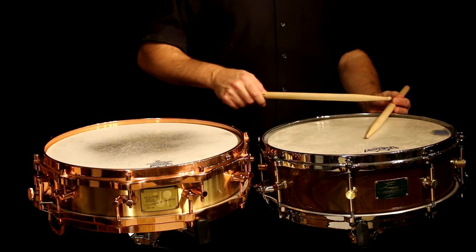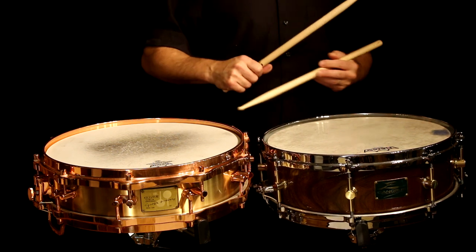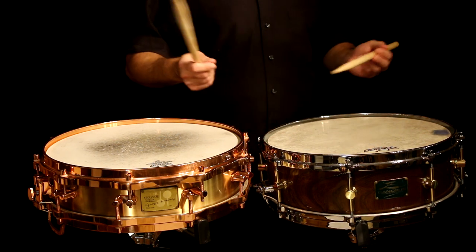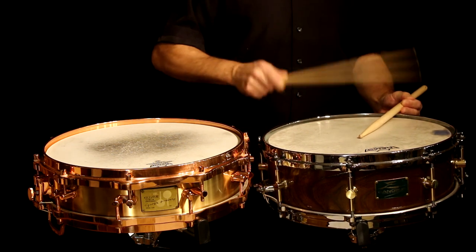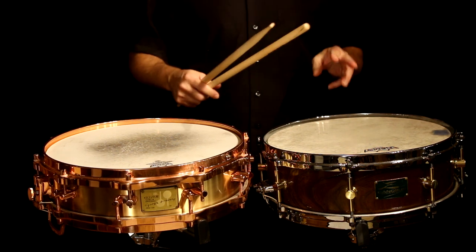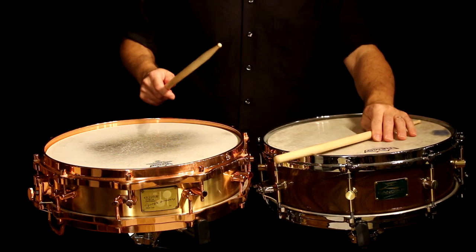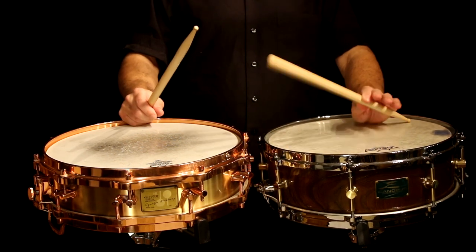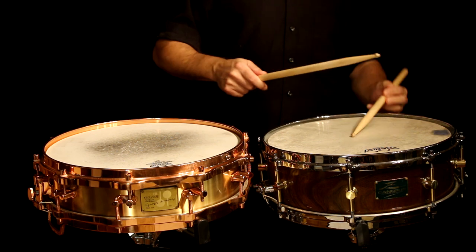You can also do a stick shot with the stick on the rim instead of up like that. In the orchestra world, that's how we do them — they're more likely to sound similar. So if you're playing Aaron Copland music, a lot of that uses rim shots done like this. So those are the three basic kinds of rim shots: the regular rim shot, the cross rim click — which you hear a lot in country music, R&B, reggae — and the stick shot, both the up stick shot and the down stick shot.